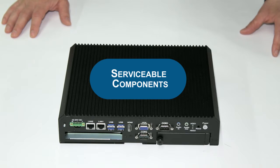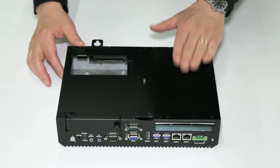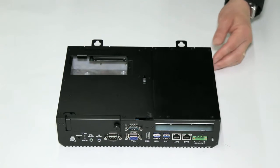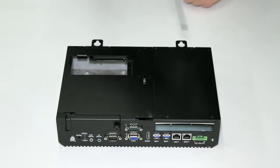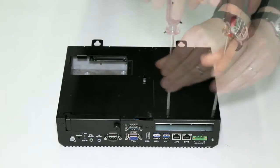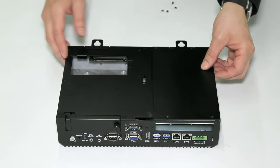In this demonstration, we will go over the serviceable components of the premium and standard in-touch panel PCs. Access to these components is through a hatch on the underside of the PC, which is located here. To remove this hatch, simply unscrew the four screws here. Once the screws have been removed, simply remove the hatch.